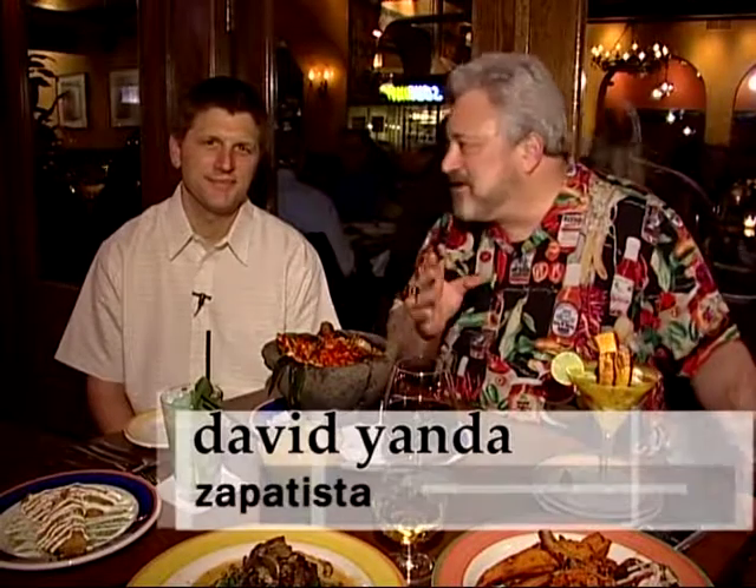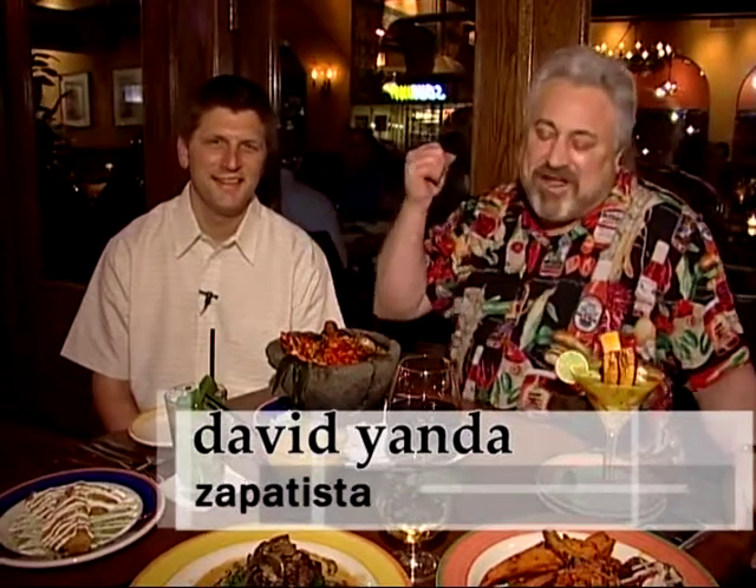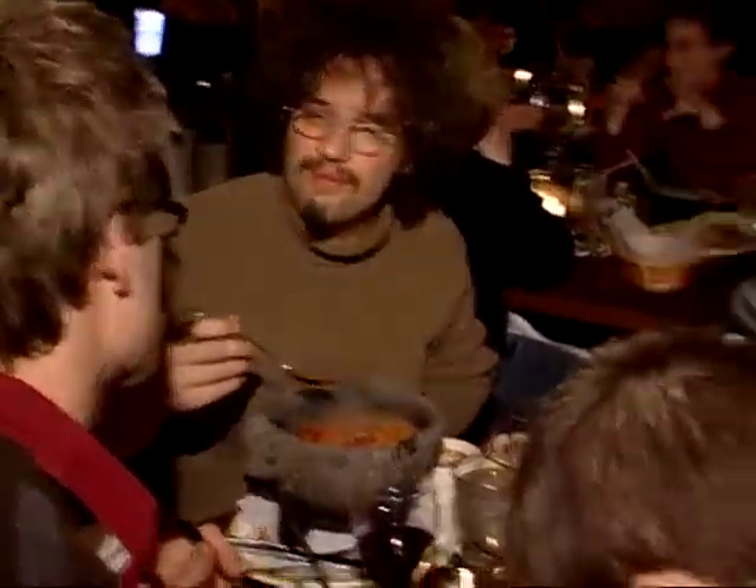Out of the Wild Blue Yonda, I am here with the Wild Blue-Eyed Dave Yonda and we are here at the absolutely happening Zapatista. What's going on here tonight? It is packed — we literally brought a table outside, it's too crowded inside.